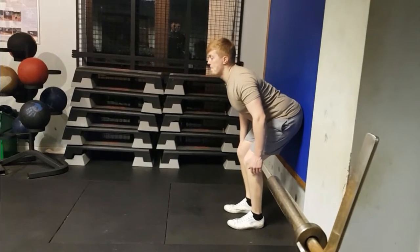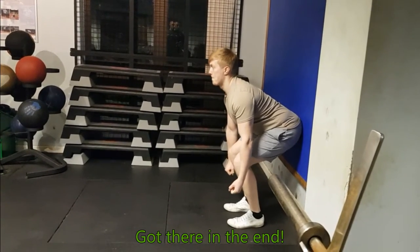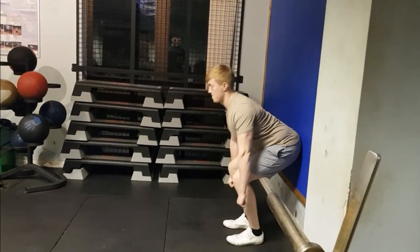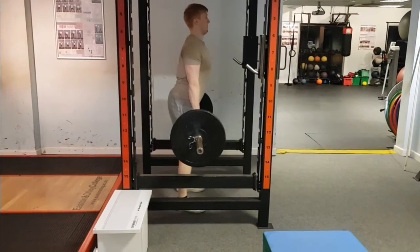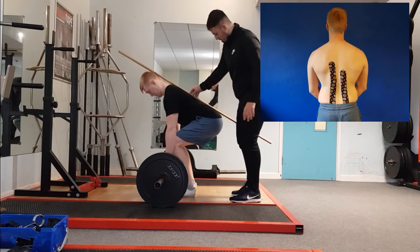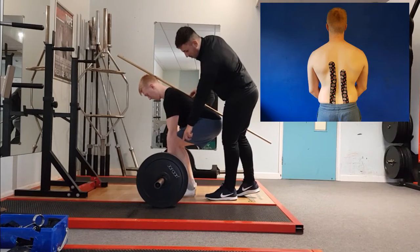The athlete was then instructed to stand around 25 cm away from the wall, maintain the cat posture, push the hips back, and touch the glutes at the highest point on the wall while maintaining isometric spinal control in that extended position. He then applied that new skill into a rack pull exercise, as seen on the top right-hand side of the screen.